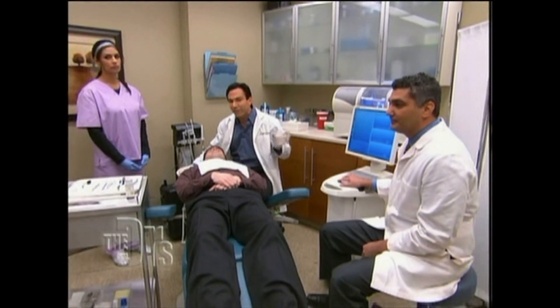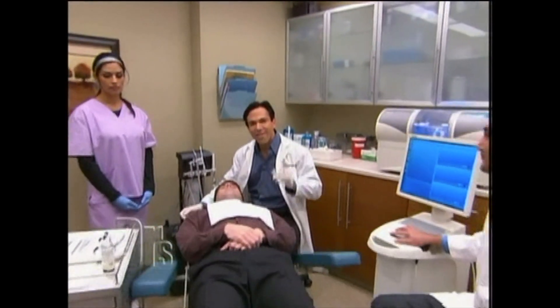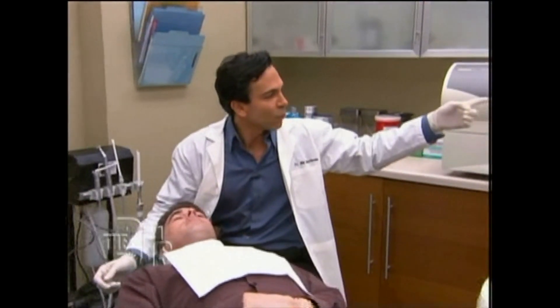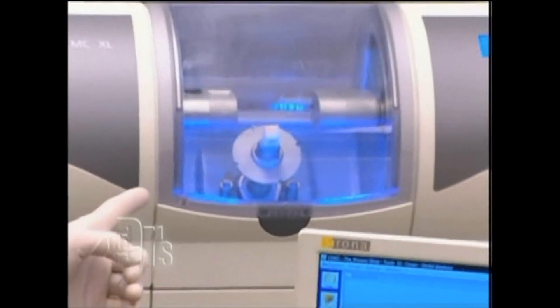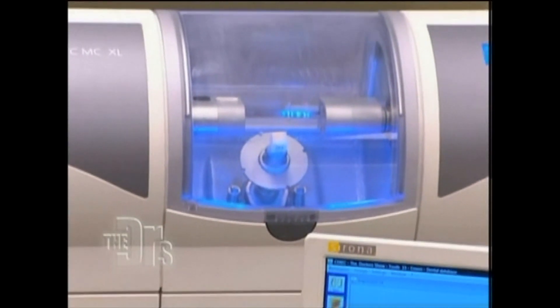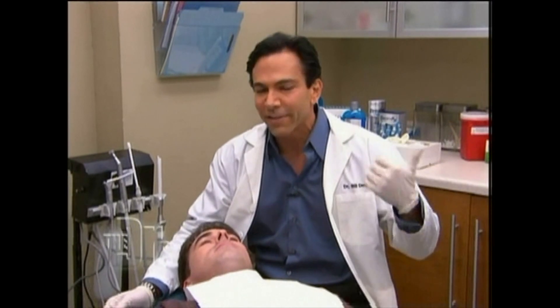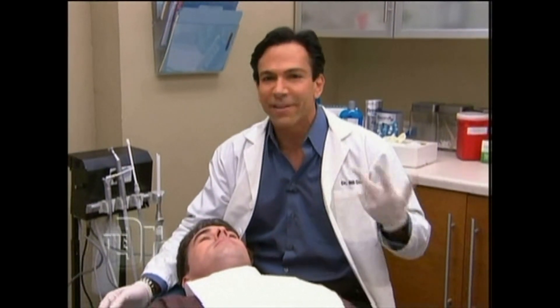We're going to take an impression digitally — I'll show you that in one second. And then, as soon as we get that impression, Travis, I'm going to place it right into this CEREC machine, and we're going to mill a crown instantly for you. We'll cement it right on. The great thing is he doesn't have to leave with a temporary, he doesn't have to come back for a second appointment, he doesn't have to get anesthesia twice. It'll all be done now, today, here.